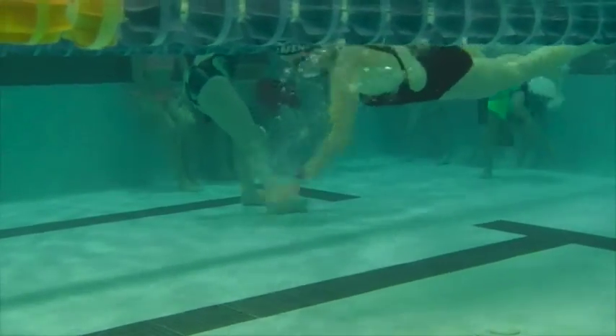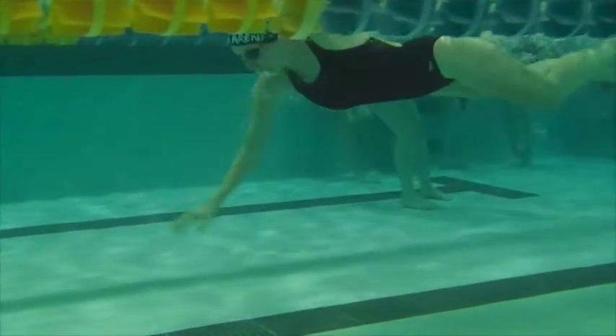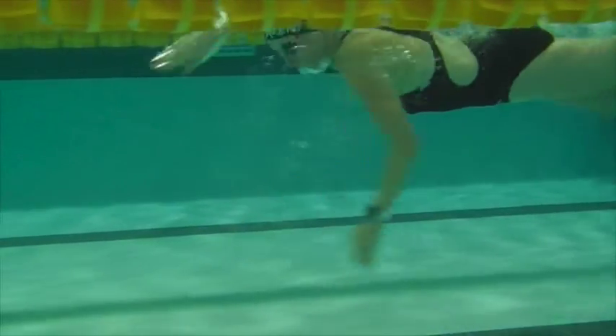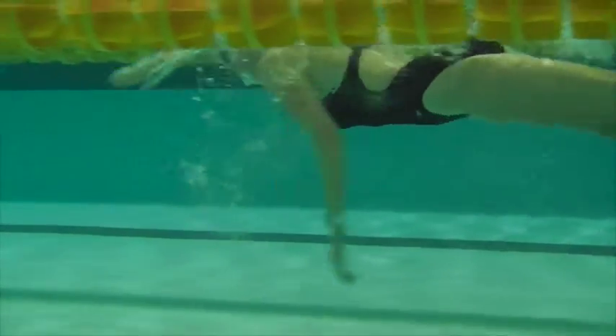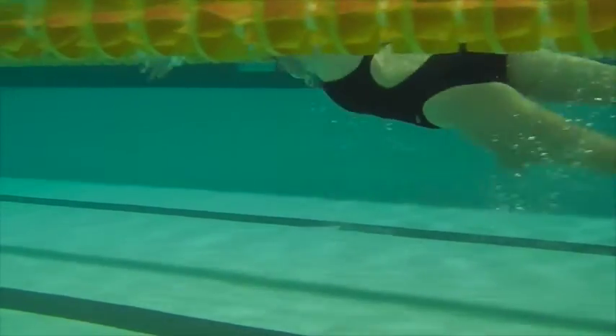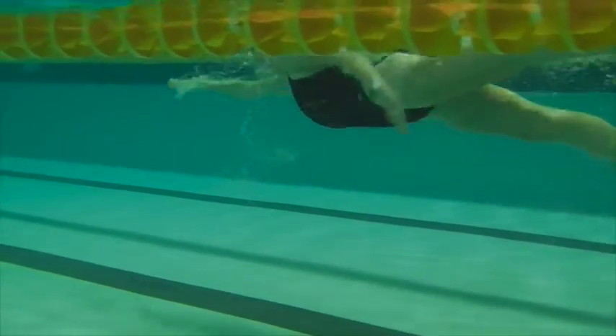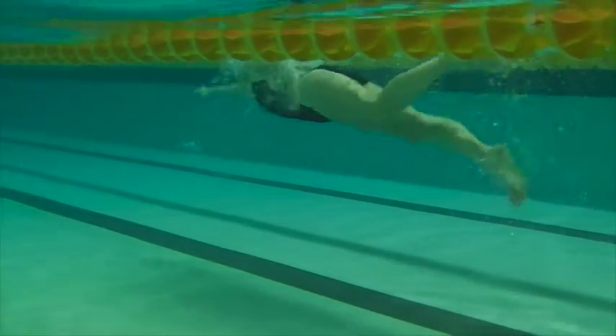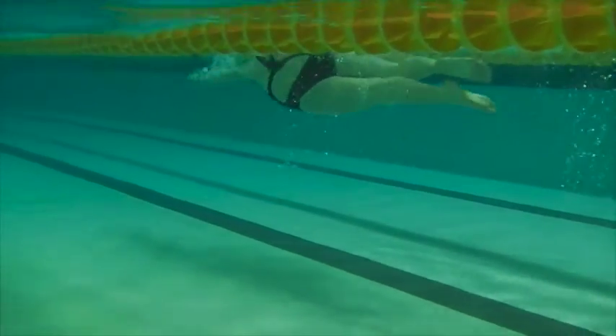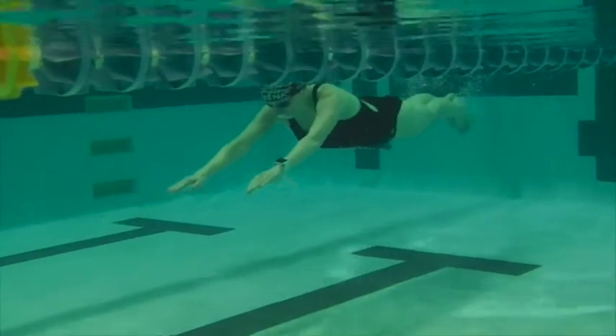Here we have Melissa's first one. We can see that you're looking quite forward. The arms are entering and going out in front of you, but immediately you pull down. We can see a high head on breathing, and the legs — just the one leg kicking kind of low there.